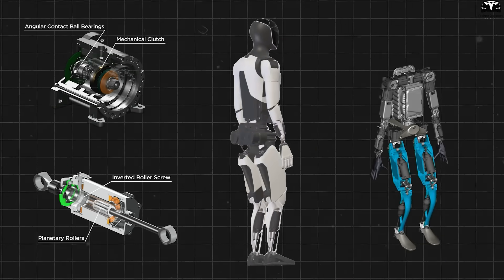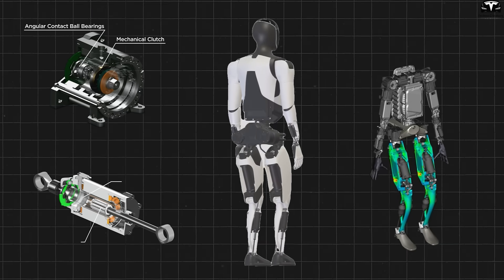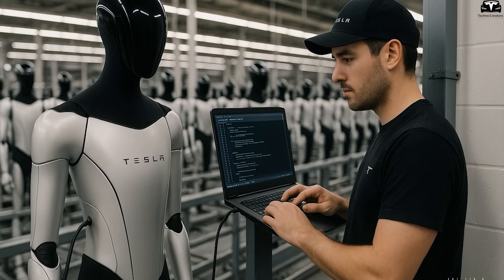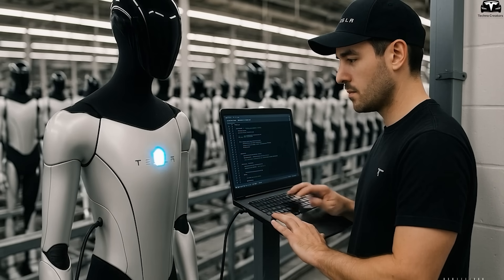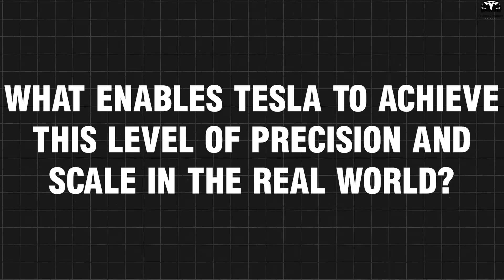Every joint and motor inside the robot must be assembled with a tolerance of no more than one millimeter. When the goal is 10,000 robots operating 24-7, the real challenge isn't software — it's every bolt, every assembly step. So what enables Tesla to achieve this level of precision and scale in the real world?